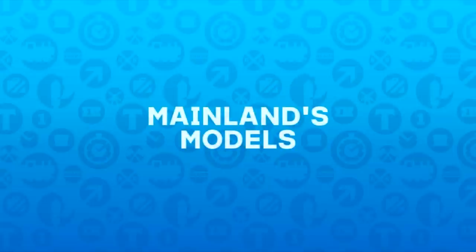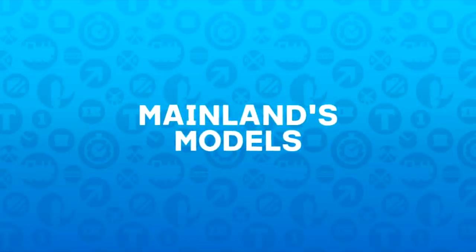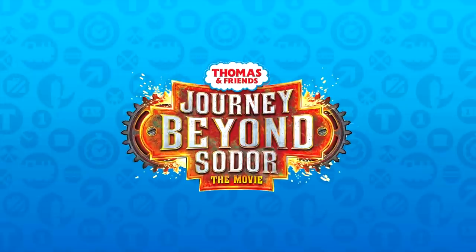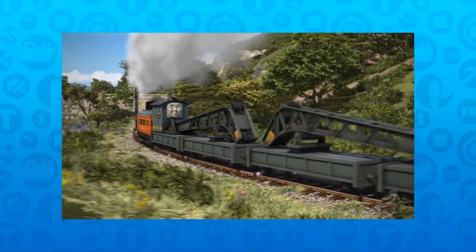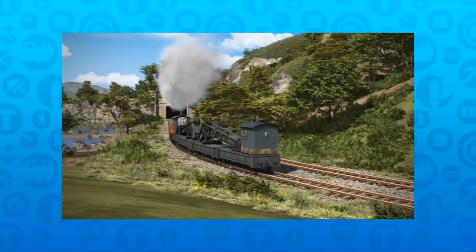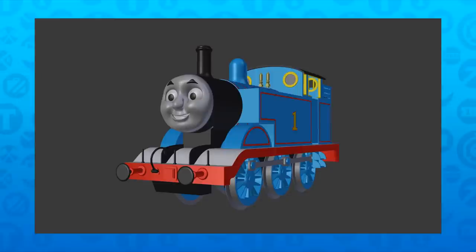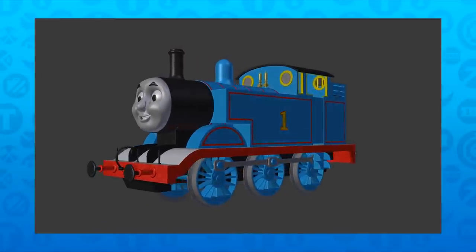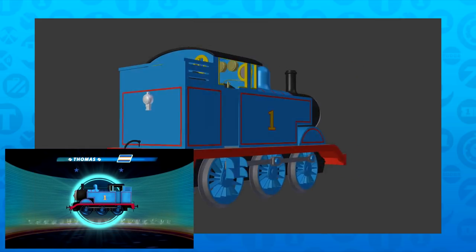This is Mainland's Models. In the fresh new year of 2017, where the latest movie was Journey Beyond Sodor and Series 20 was halfway through its airtime, I recently bought a new PC for Christmas and wanted to put it to good use. At the time of building, there were no official or clear orthographic views of Thomas available, so I had to use the turntable shot from The Great Race previews.